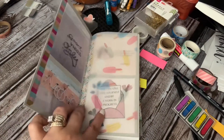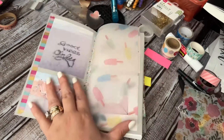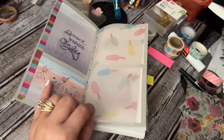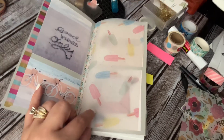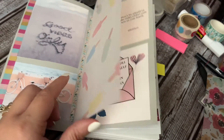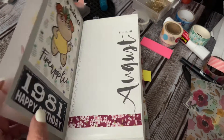I did change out the vellum from a rosy colored one to a really pretty, summery-looking one that I found. It's off of Pinterest — it looks like popsicles. So I just go on Pinterest and grab stuff.